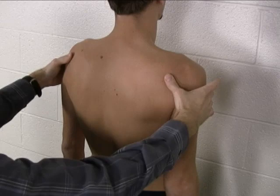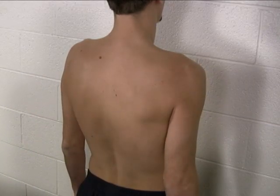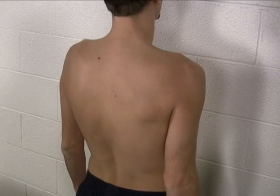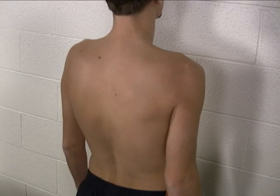Shoulder girdle protraction is not an anterior tip of the shoulder — that's a different movement. With all of these movements, we're just checking for full range of motion by eyeballing it, and also checking symmetry right to left.